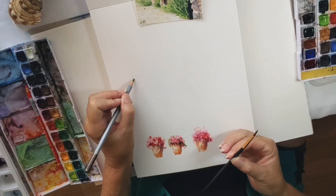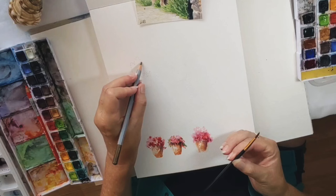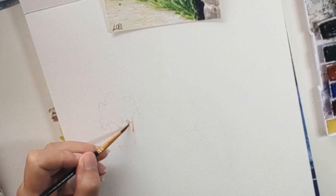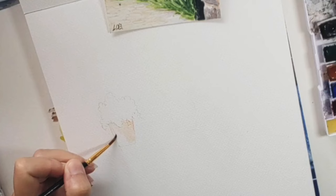Hello everybody and welcome to this week's lesson where I'm drawing up a general shape of a pot plant. There you can hopefully see it in watercolor pencil, and now I'm going to add moist paint — I've wet my brush, added the color, and I'm adding that directly to the dry paper.